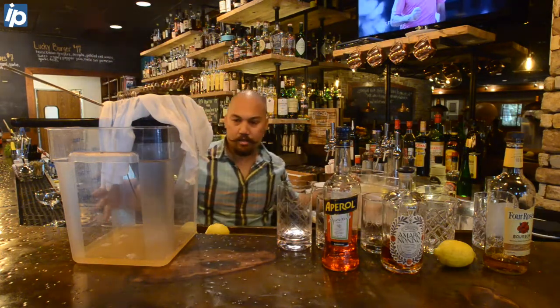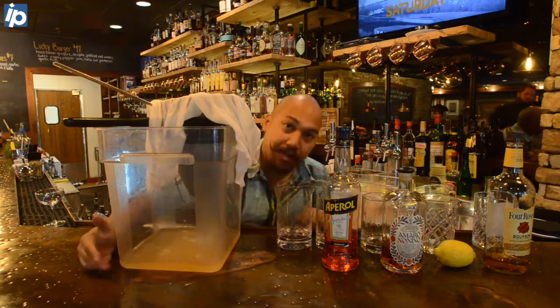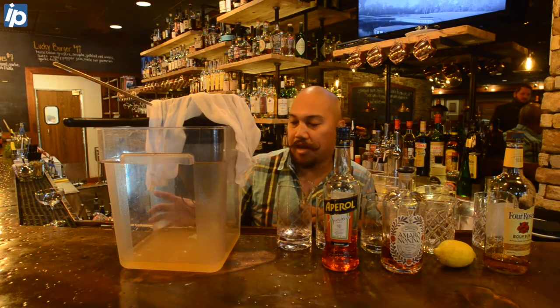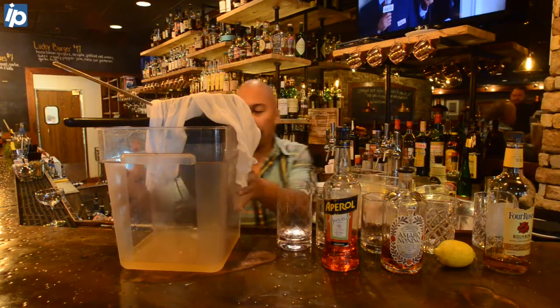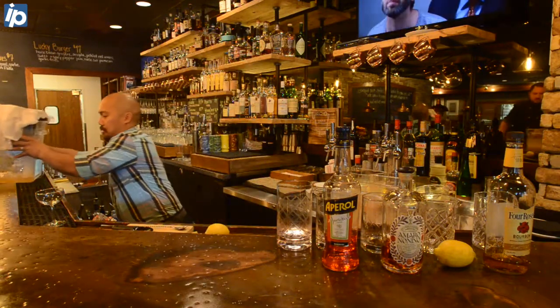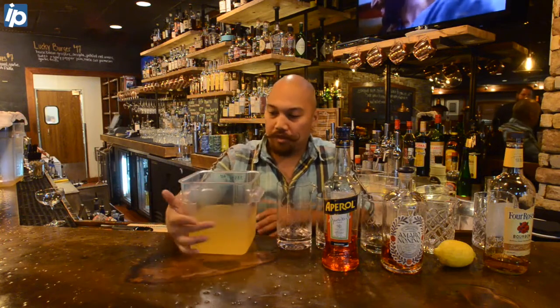You can already tell by that liquid that it's already nice and clear. We'll do this process about two to three times over the next two days to make sure that what's left over is this beautiful light liquid.